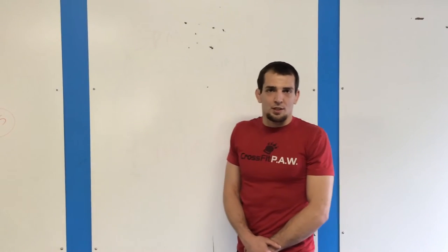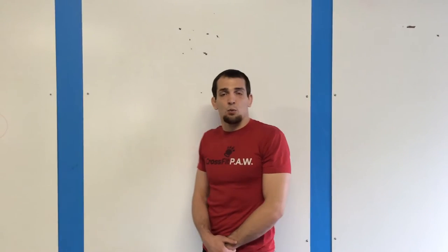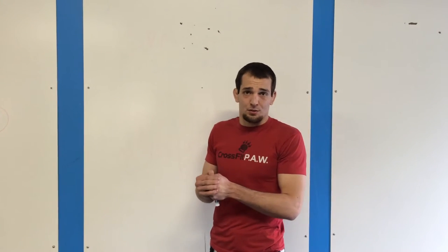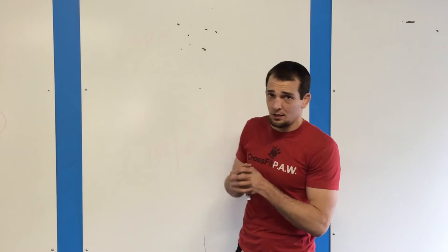What's up guys? It's Ben from CrossFit Tiger PAW. Today we're going to talk about how to work up to a one rep max. We test maxes in just about everything here, and today we're going to take an example of a squat.